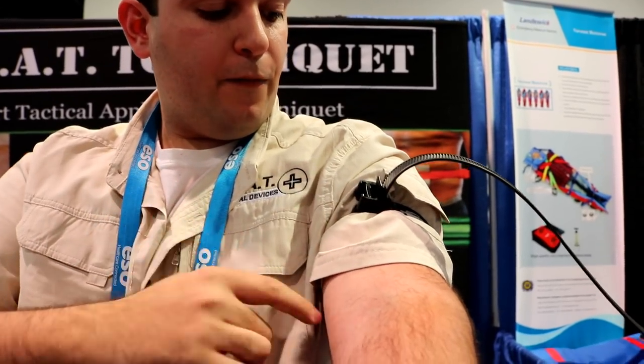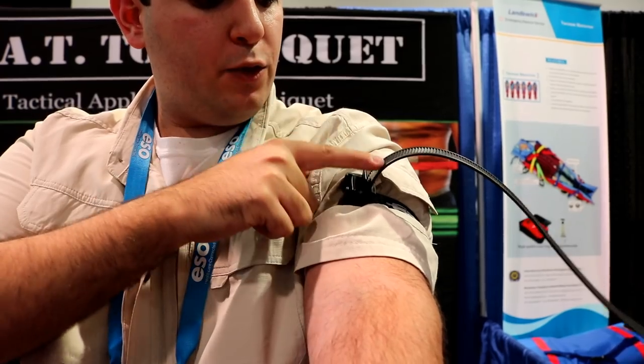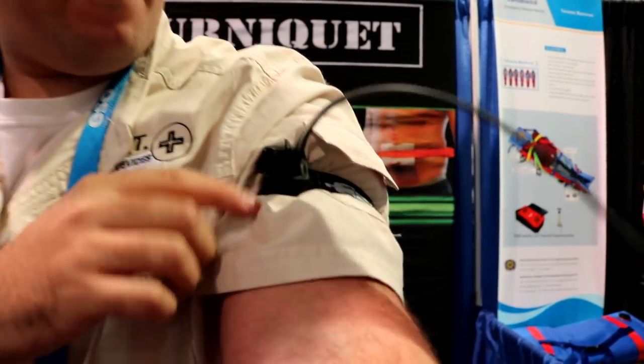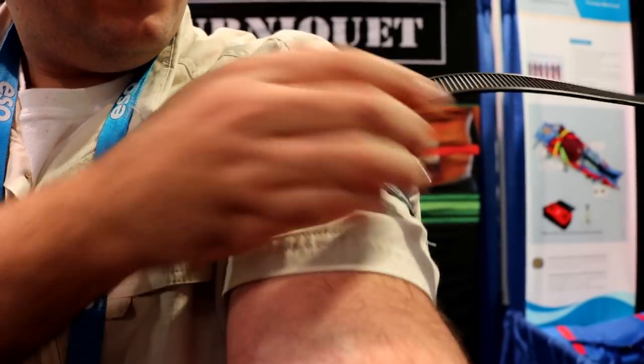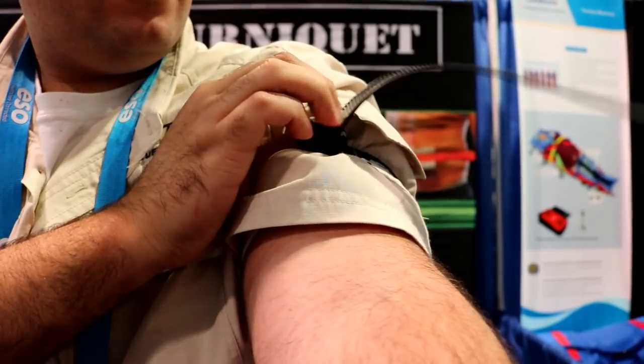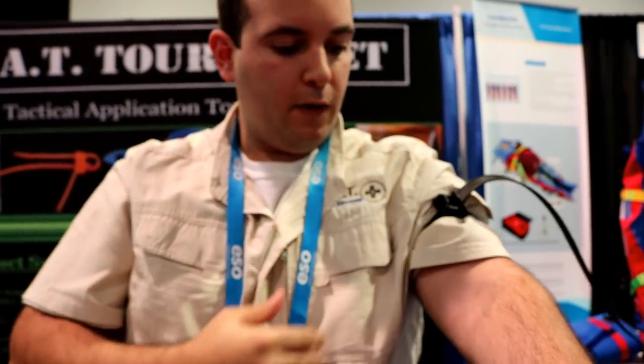To release it, for a trained professional, you have to jam your finger in between the strap and the release lever and pull this way. When there's a lot of pressure, you'll hear a click. I'll do it tighter just so you can hear — you hear that little small click. You'll know it's been releasing some pressure.